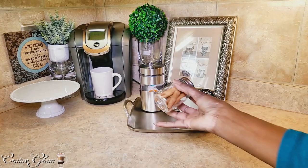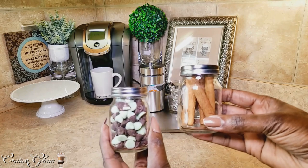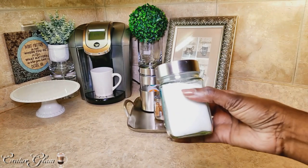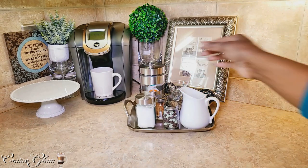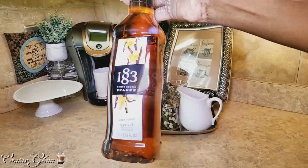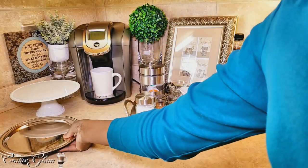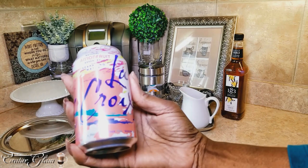I got these from HomeGoods as well. One houses cinnamon sticks and one is mint chocolate chips. And this is just a container that I use — it had something else in it, but I use it for my sugar now. And this is the coffee syrup — I got this from TJ Maxx. I got that little tray from the Dollar Tree. And then I've got some sparkling water — passion fruit, the LaCroix.